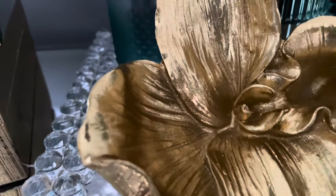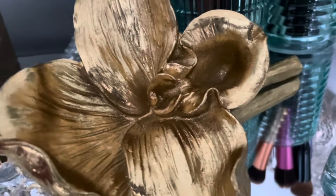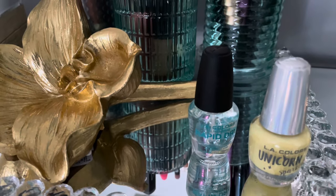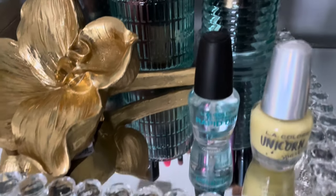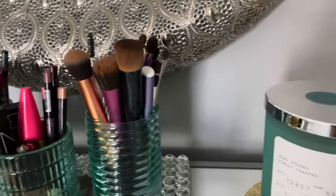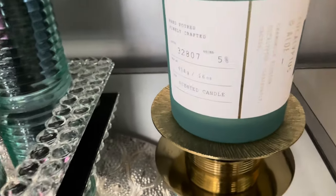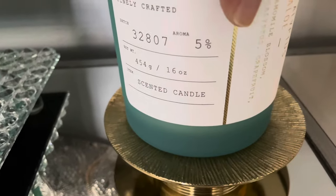I have this floral sculpture that is from Burlington. And I just put some nail polish here — I need to get some perfume because I don't have any more, but I'm definitely going to do that. I'll take the nail polish off and just put one bottle of perfume here. I put my candle on this candle plate — it came as a set of two, it's from Amazon. I have it in silver also. I'll link it in the description box.